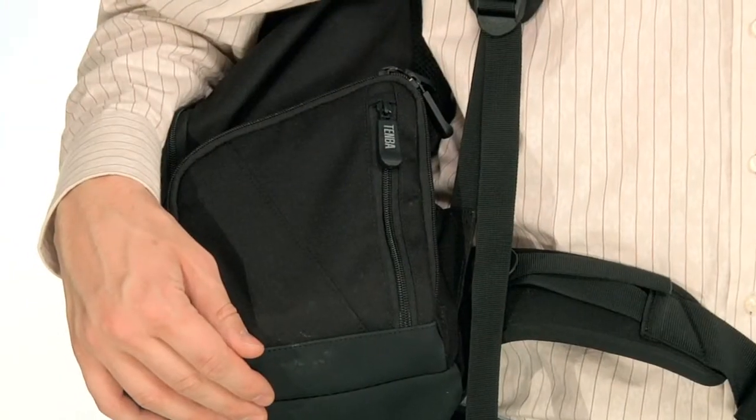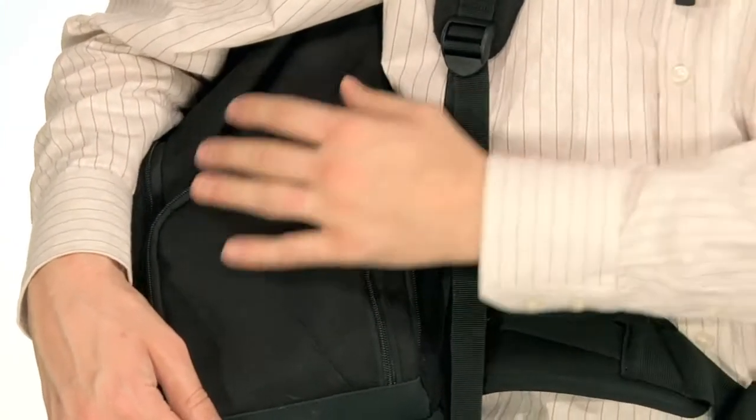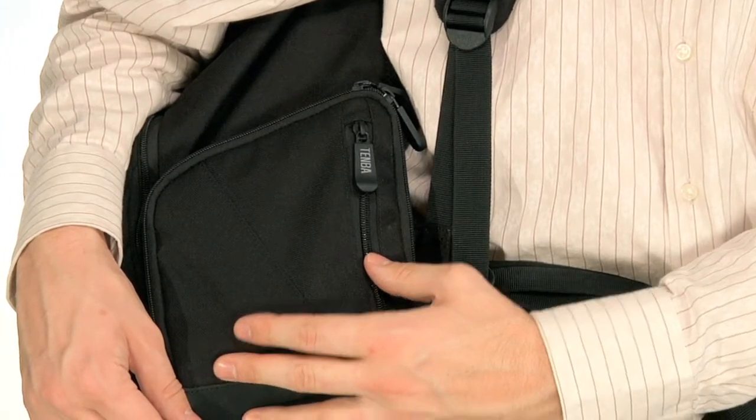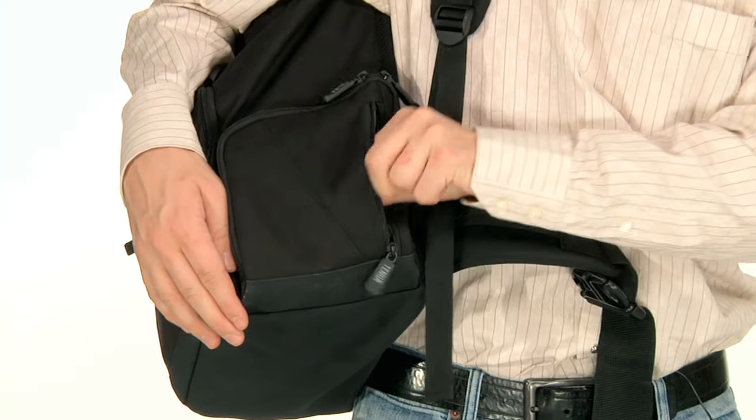There are two side storage pockets. A vertical zippered pocket lets you easily grab your crucial items like a ringing mobile phone without removing the daypack. What? I can't talk right now. I'm making a video.